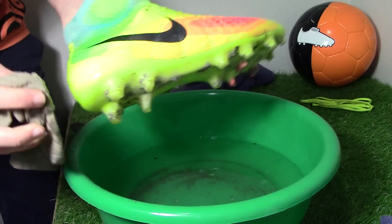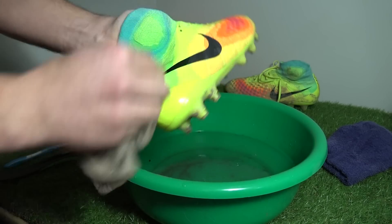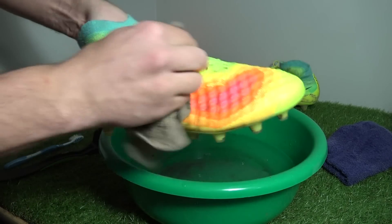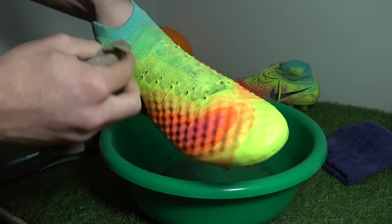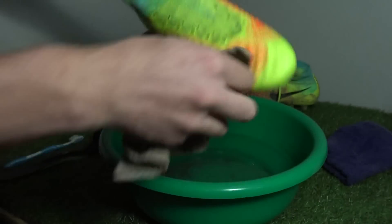We are cleaning the exposed Flyknit located on the entire Dynamo Fit collar and lacing region. The rest of the boot is waterproofed by the super-thin Nike skin layer. Looking around the lacing region, mud can actually enter under the laces and this is the most likely place mud will stain. A volt yellow and turquoise collar is certainly not the easiest to clean.